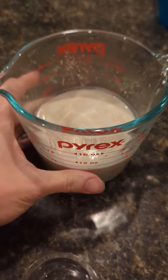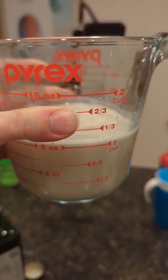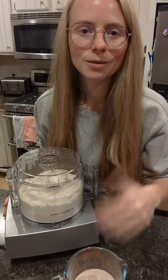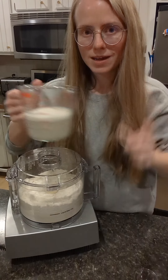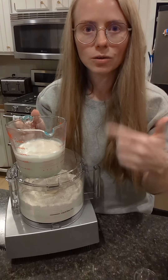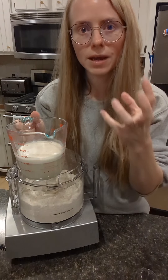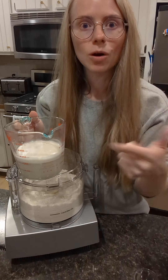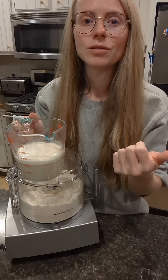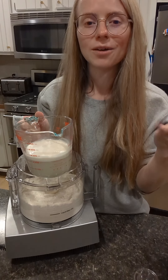You can see how foamy this water got — that means the yeast is alive and well. Now we're gonna pour this in slowly while the food processor runs and watch it incorporate. Once it's turned into one big ball, let it keep going for 30 seconds — that's gonna knead the dough. Just be patient.